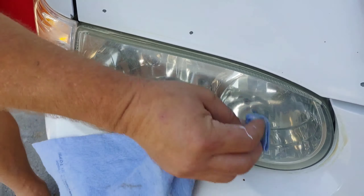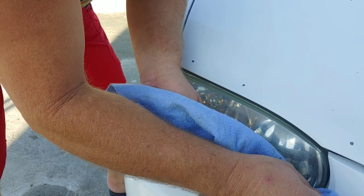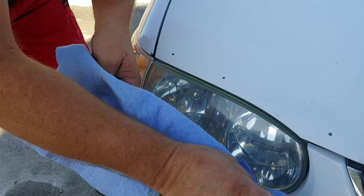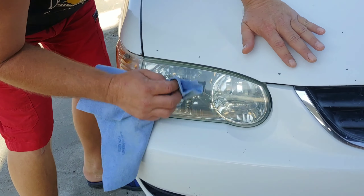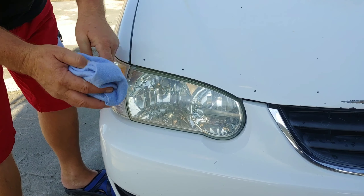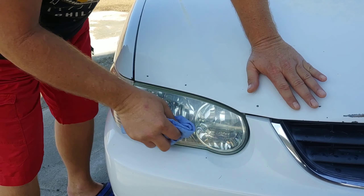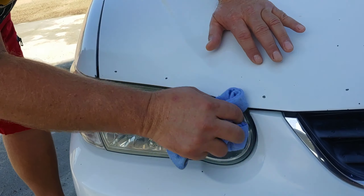It's a hundred percent better than it was. Look at the yellow residue — that's all the oxidation coming off. Let's wipe this down and get that stuff out of there. On the top, make sure to get as much off as you can. You can rinse it down. Oh my god — look at the water — what a huge difference!